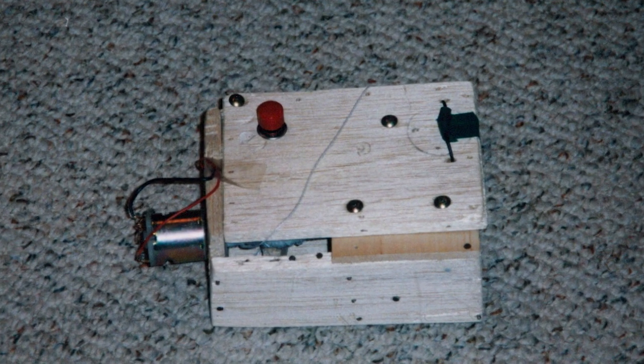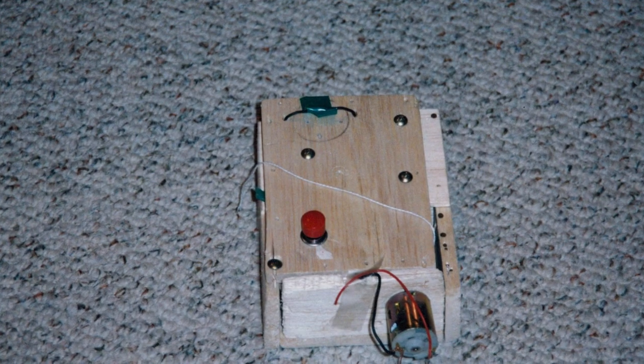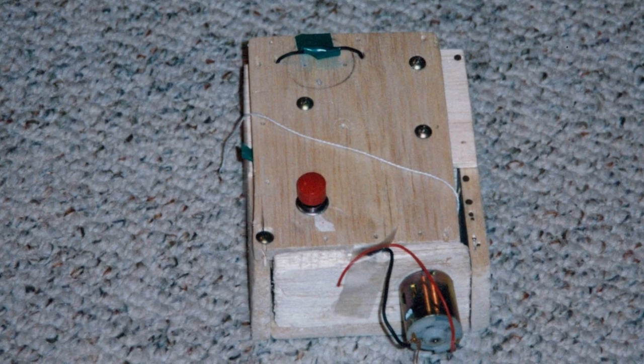The first prototype I built used a small motor and switch from Radio Shack and a little balsa wood enclosure that I built. While it was a cool concept, the string would always get tangled up and the motor didn't have nearly enough power.